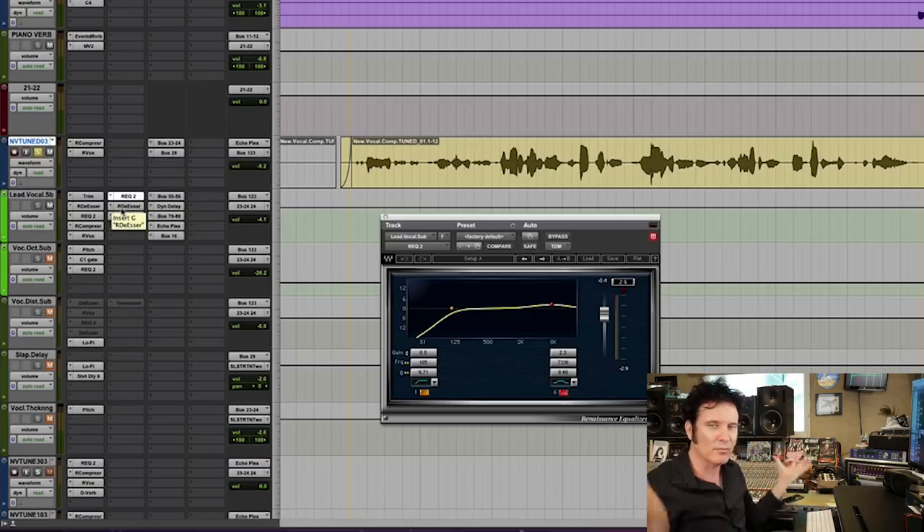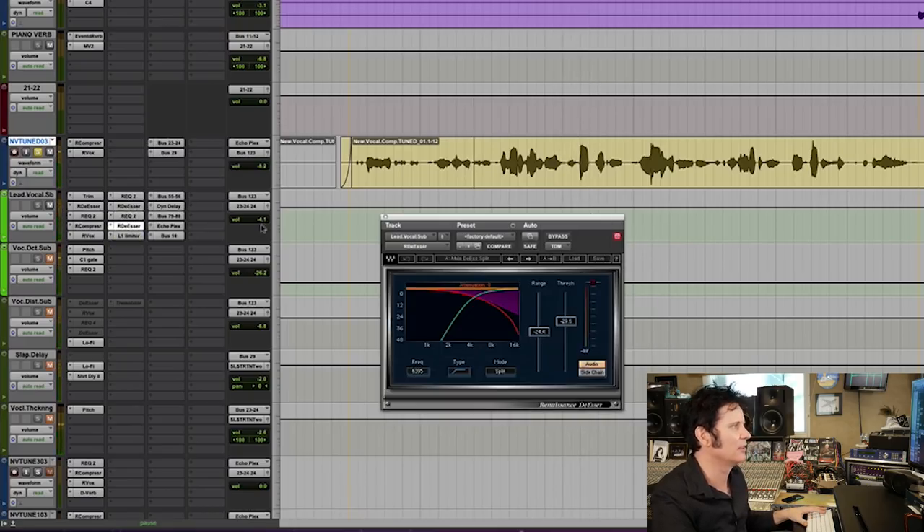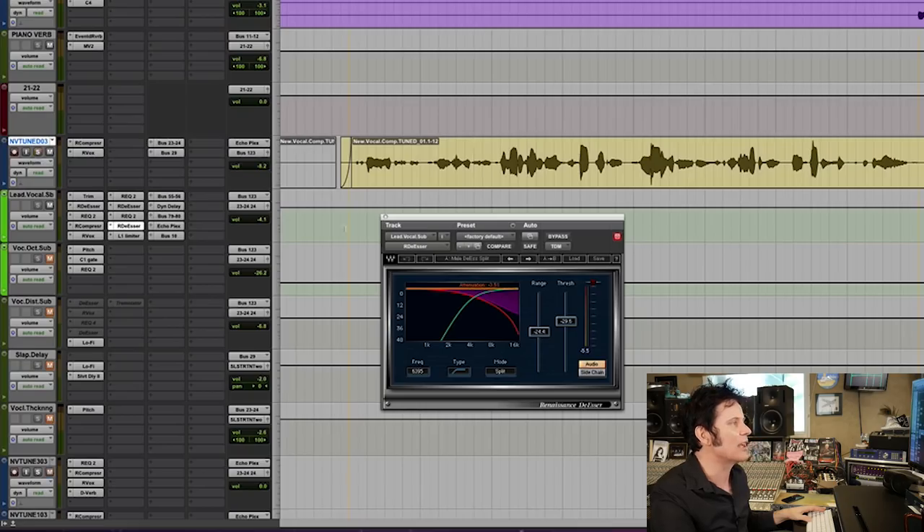So it's a great way to take a vocal, brighten it, and then control it with de-essing. I do it all the time, and mastering engineers do it a lot but in gradual amounts. So let's repeat that same move — I'm going to duplicate that EQ. It's definitely brighter, the whole vocal, and then let's take the de-esser again. So now the whole vocal feels more airy, more bright, but the S's and T's aren't exaggerated. Gradual amounts: boost the high end, control with de-esser, boost the high end again, control with de-esser. It will get your vocal brighter without it sounding harsh.